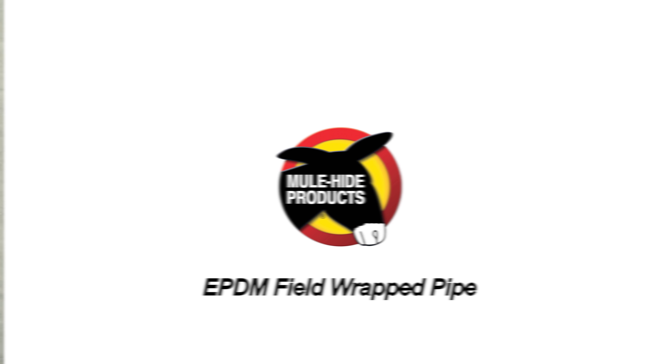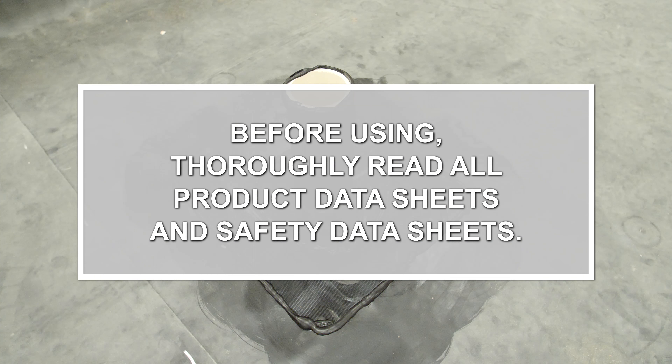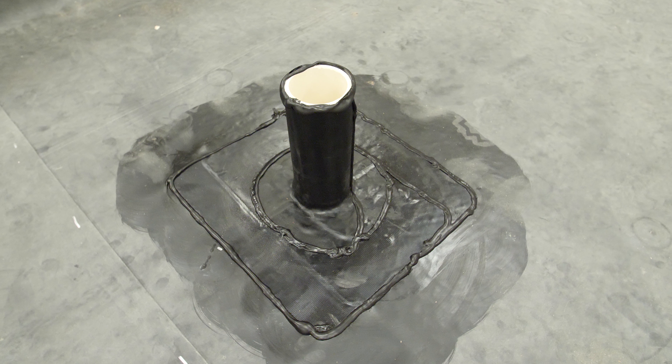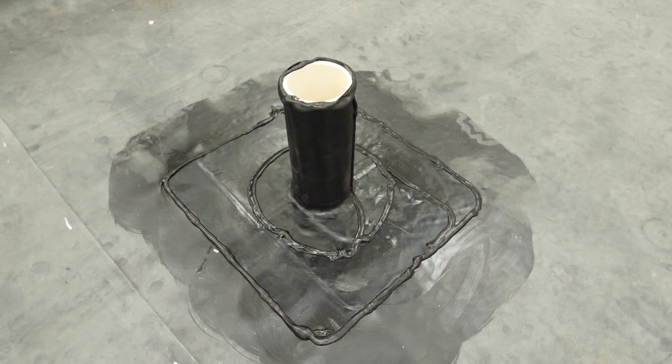Field-Wrapped Pipe. When a pipe boot cannot be used to flash a projection, field-wrapping the detail is required.